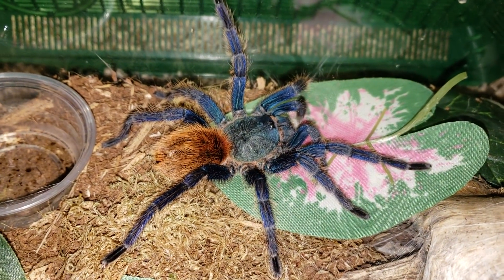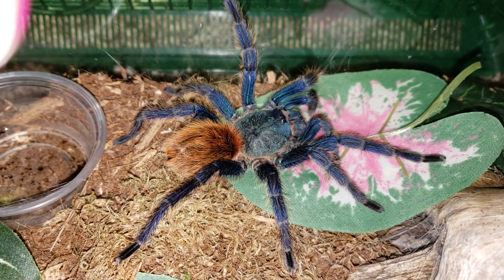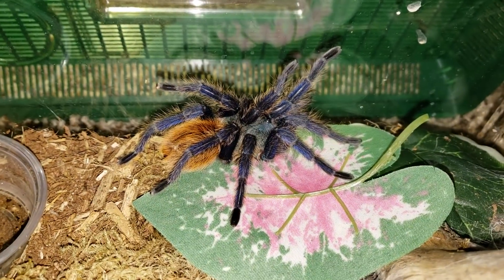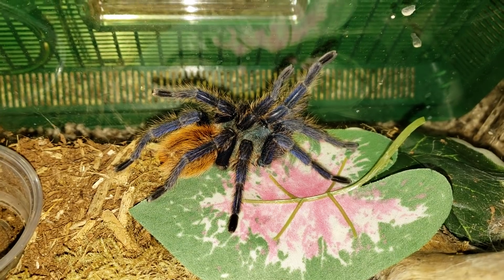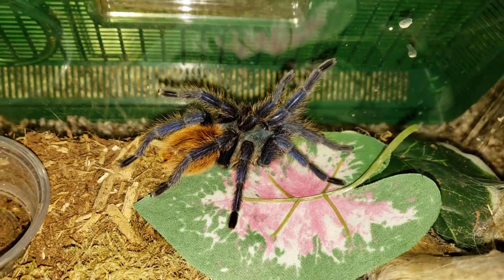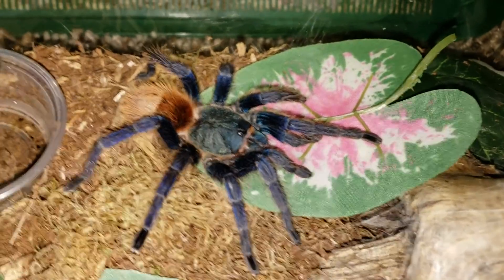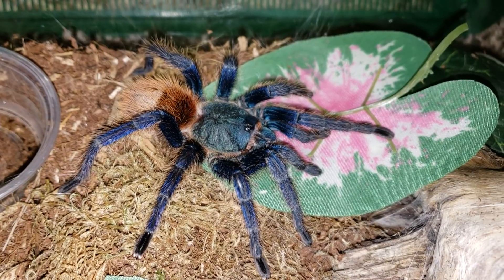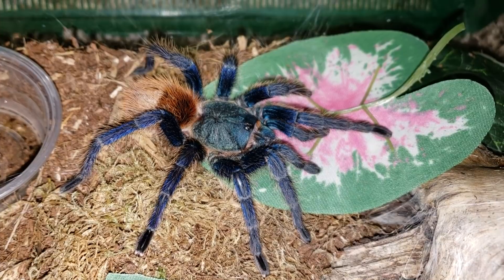Hey guys, welcome to my channel, or welcome back to my channel. Today's video, we are on day 16 of 31 Days of Spooktube here on my channel. We are going to be doing a video all about the Chromatopelma cyaneopubescens, also known as the Green Bottle Blue tarantula — clearly named for all of its colors.